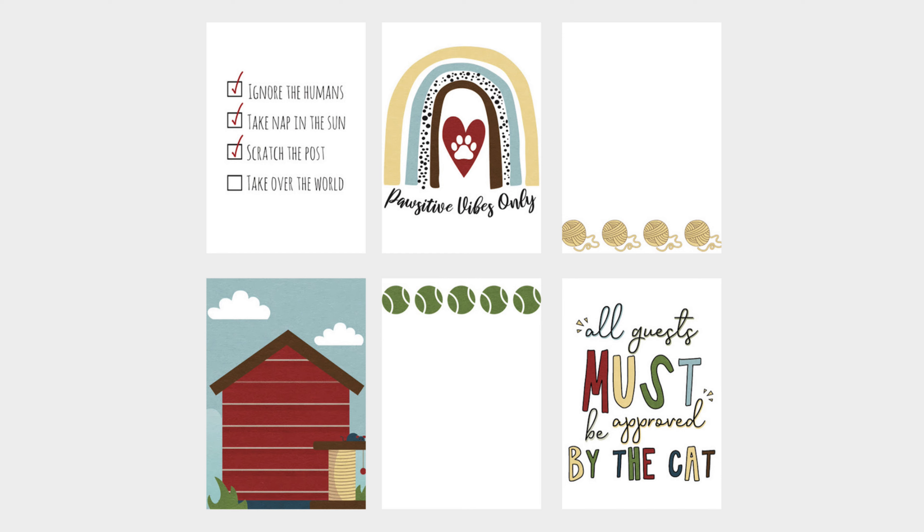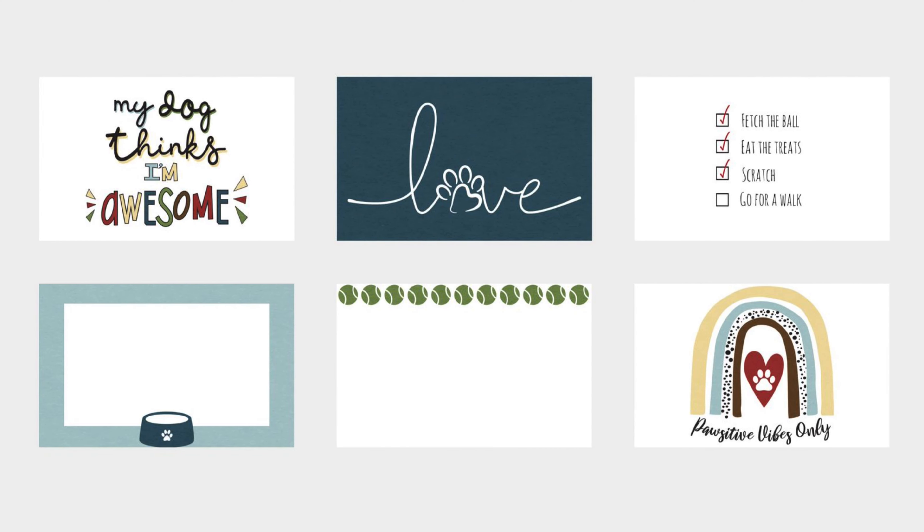You can see I have a variety of cards that work for both dogs and cats. The 3x4 size — there are 12 of those — and then the 6x4 size, which are horizontal, and there are 12 of those as well. So you have options for which size works best and which orientation you like.